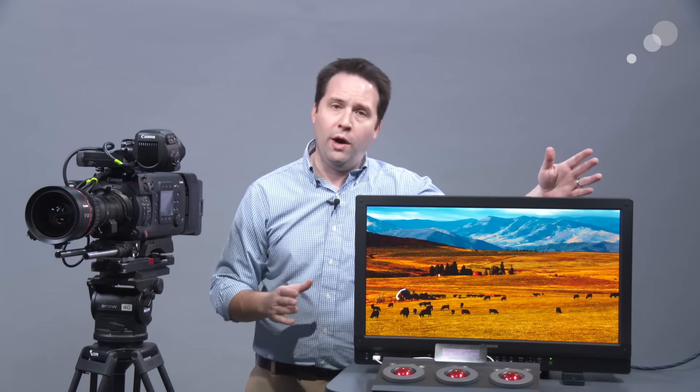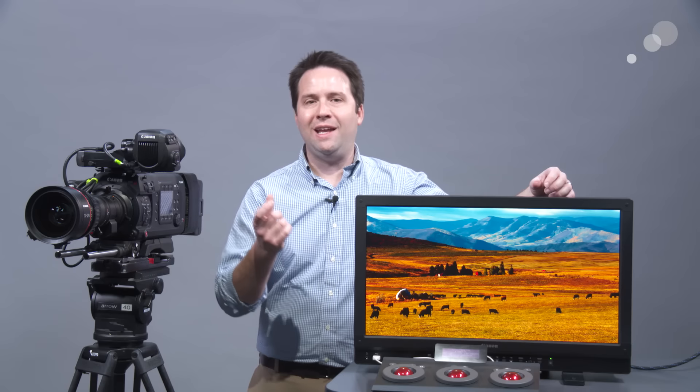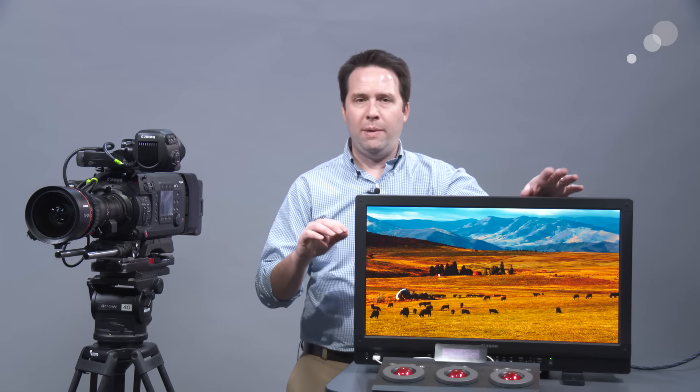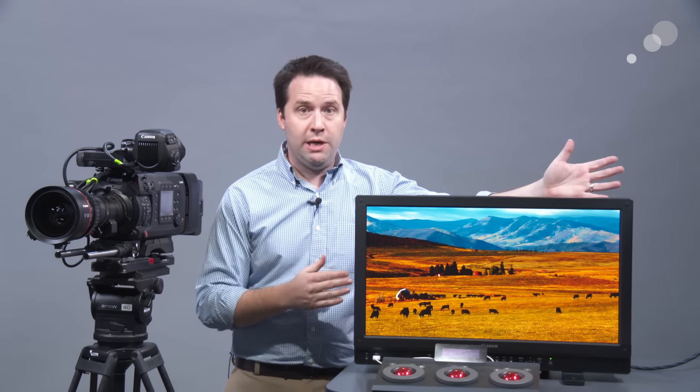It has a 20,000-to-one contrast ratio, which is amazing considering this is an LCD panel. They achieve that by having a black level of only 0.05 nits — basically the blackest blacks I've ever seen on an LCD. So a really beautiful dark black and extremely bright white output, giving you that contrast ratio needed for true HDR.